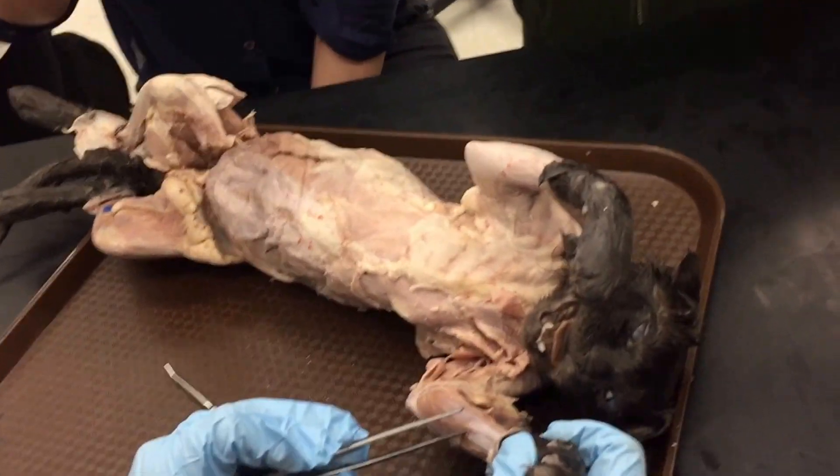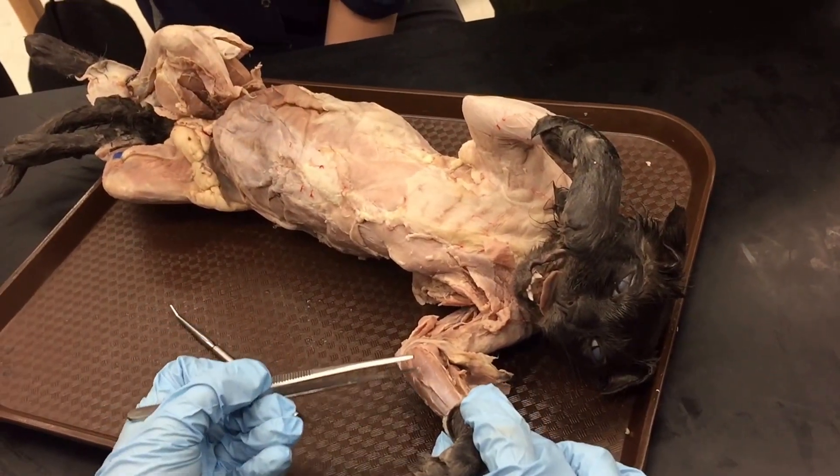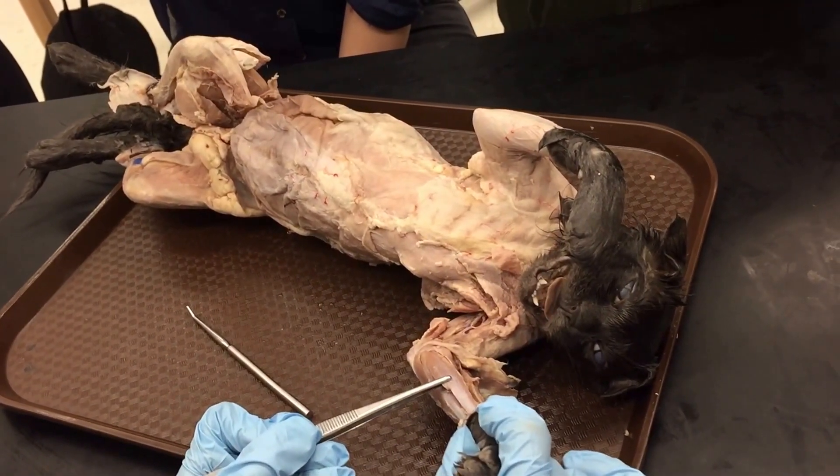The easiest one to find to start is the biggest, widest muscle on the flexor side — this is the palmaris longus. That's by far the easiest one to pick out on the flexor side.